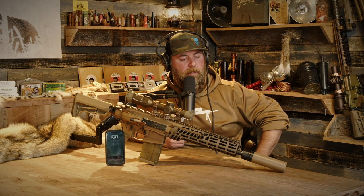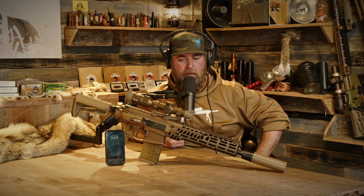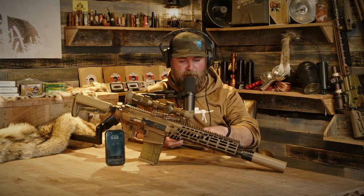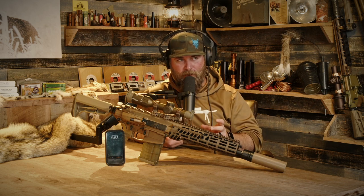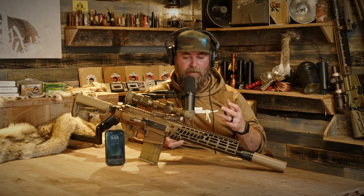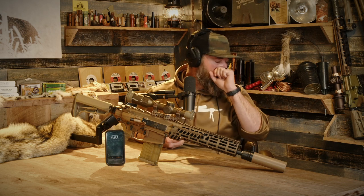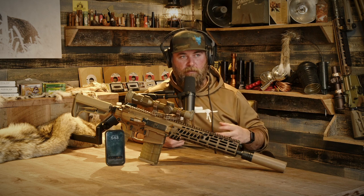With the hybrid case ammo we have some 150-grain — I believe it's a Nosler ABLR if I recall correctly — and out of the suppressor, keep in mind this is a 13.5 or 13.7-inch barrel, it chronographed at over 2,700 feet per second. A 13-inch barrel pushing a 150-grain projectile at that velocity is fantastic.